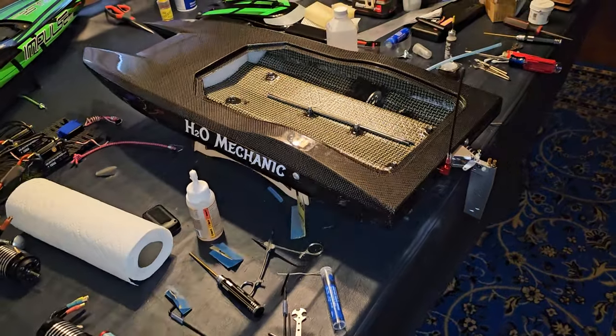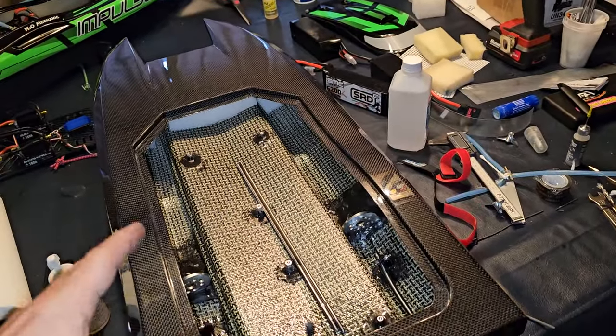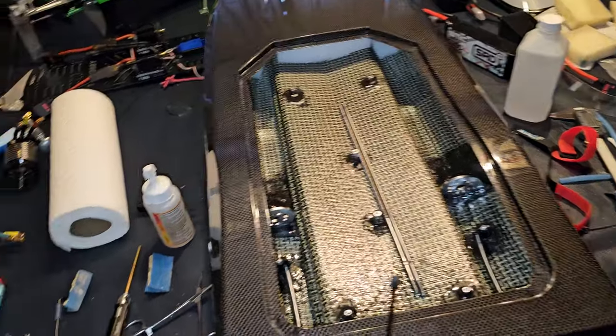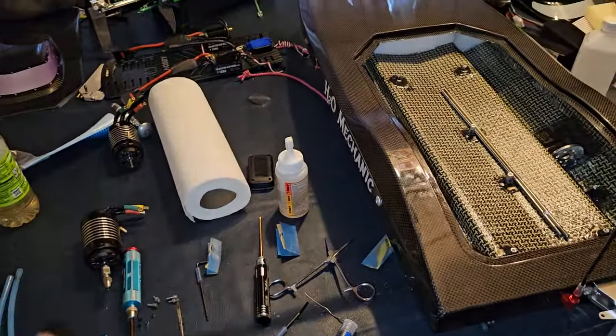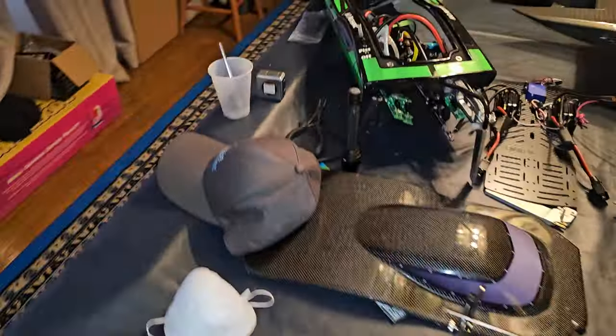I basically had to figure out where the drive dog was and put a spot on the new cable for it, so they both pretty much line up. Hopefully when I go to slip them in, everything will be copacetic. That's what I've been working on as far as the Cheetah goes — I'll actually have it done in about an hour. I just wanted to show you what I'm doing so when we take it back out to the water, you'll understand what I've done.